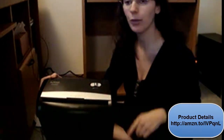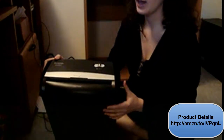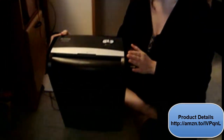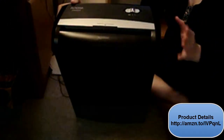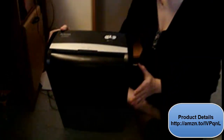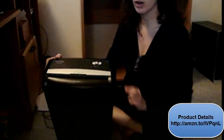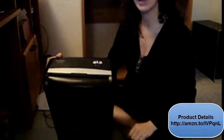Hi, my name is Michelle, and I would like to review for you the Aurora AS 890C Paper Shredder. This is a really nice paper shredder. It retails for around $40, and it is a cross-cut, which means that it shreds your paper way more than just a typical paper shredder. We have found it to be very effective at shredding anything we've put in it. It also takes credit cards, so you can actually shred a credit card in there, which is very cool.